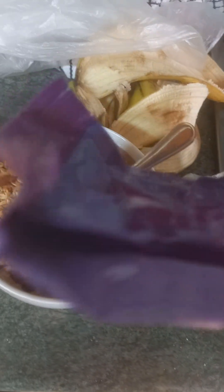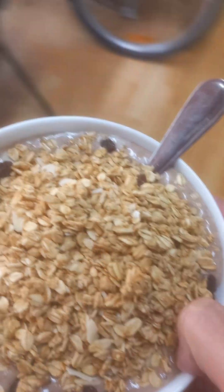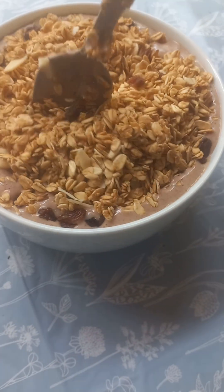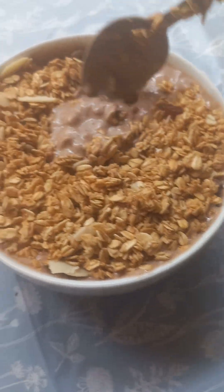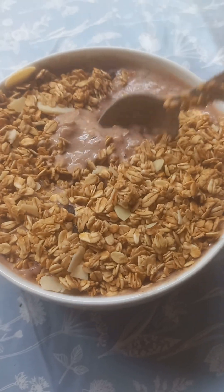Yeah, but that is my meal guys, hope you like it. Now I'm gonna enjoy this thing. I'll see you guys later — this power-packed, protein-packed meal for an explosion of energy.